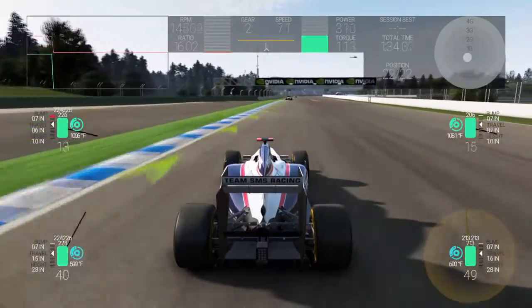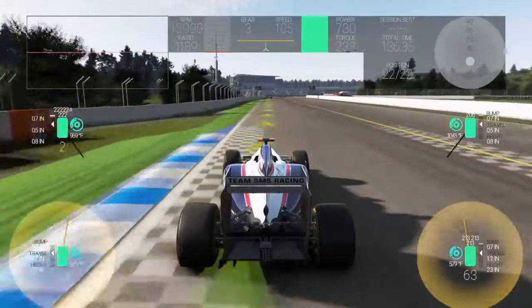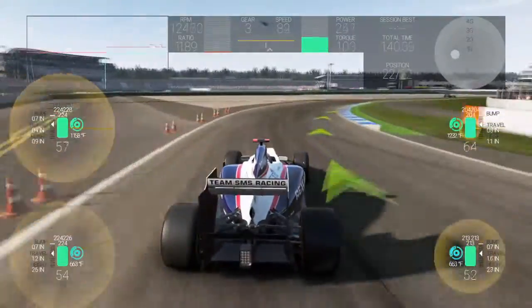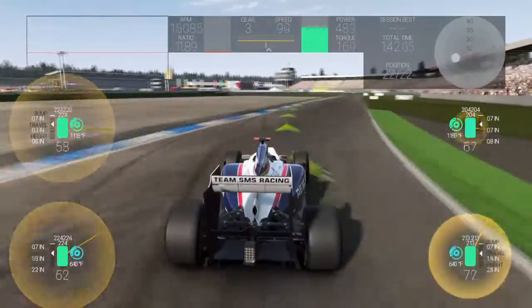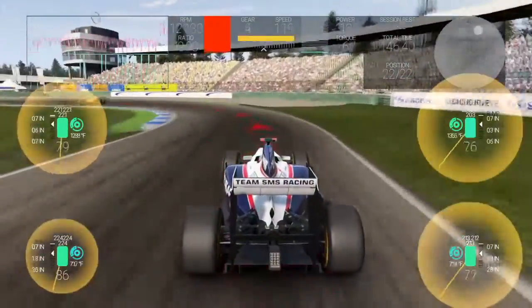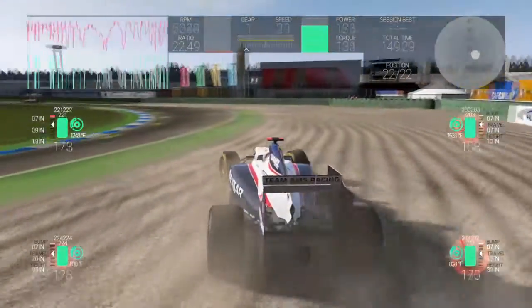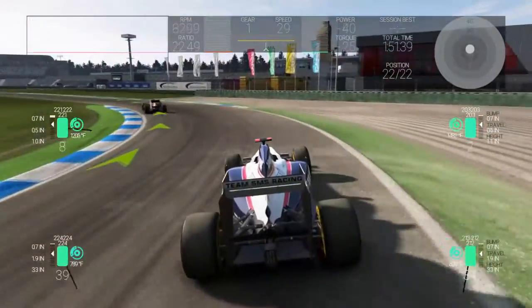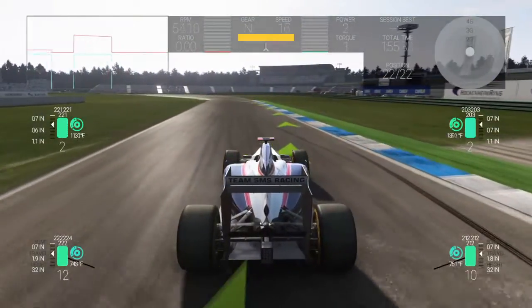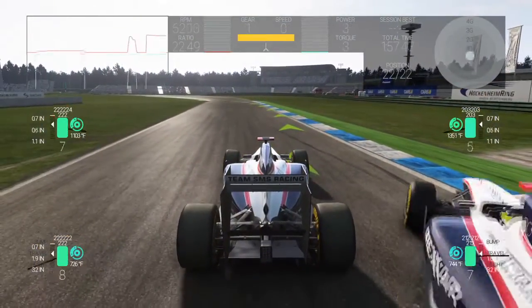To the right of that you've got your session best and your total time — how long you've been on track and what your best lap was. To the right of that you've got your G-meter. This G-meter only goes up to four G's; most G-meters will go to five. I'm not sure why they limited this one to four, but odds are unless you're slamming a wall at top speed you're not going to hit four G anyway.